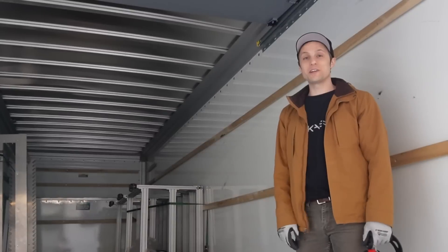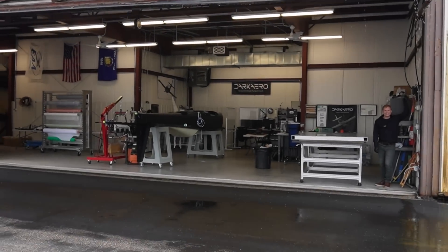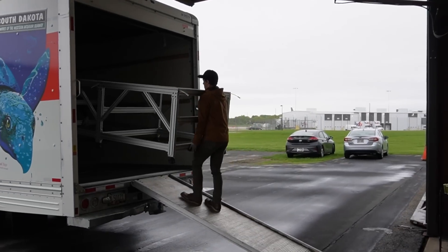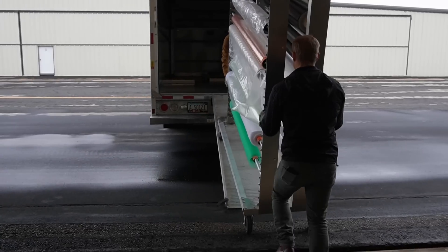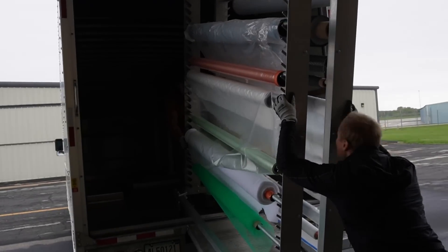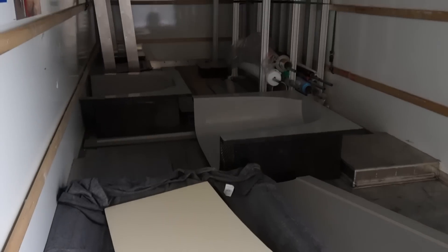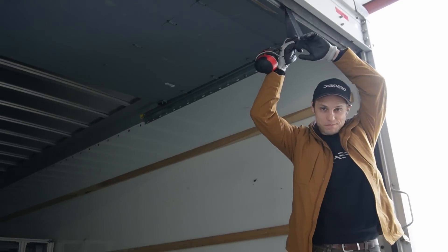We'll take you guys along for the journey and we'll go from there. We've got our first load and we're going to close it up.